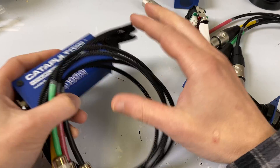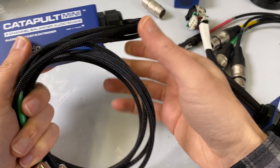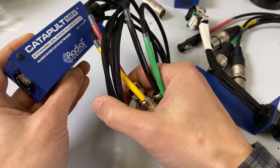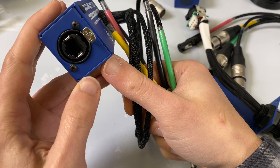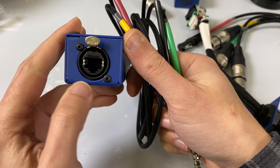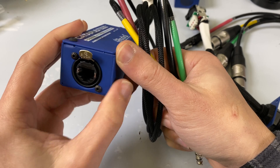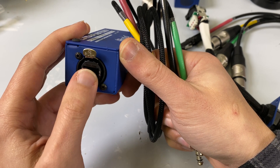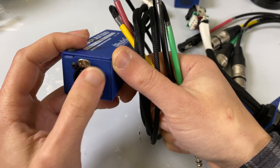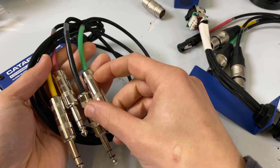The boxes we're going to take a look at today are the Radial Catapult Minis. These are really excellent for what they are — they send an analog audio signal down a Cat 6 cable. Looking at the box, you've got an EtherCon, just a Neutrik EtherCon jack. It will accept either the EtherCon barrel or just a regular RJ45, and then it breaks out into four channels of balanced audio.